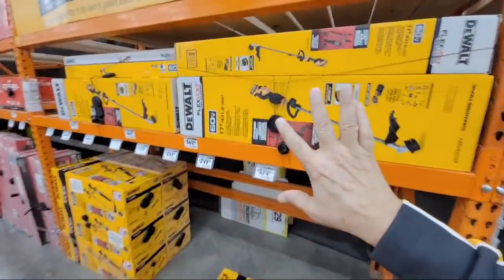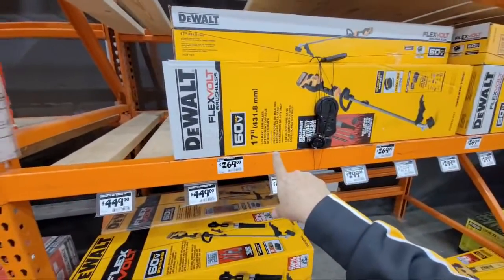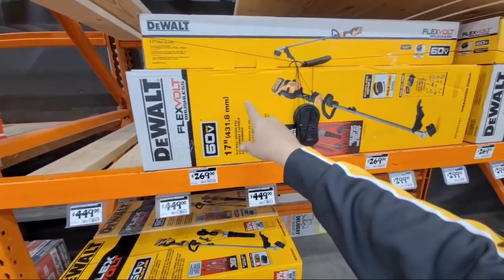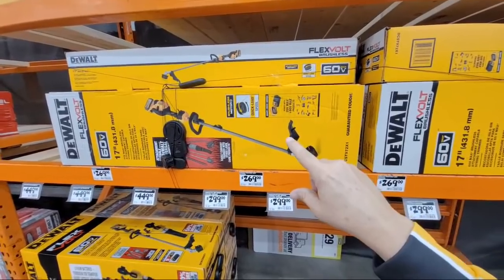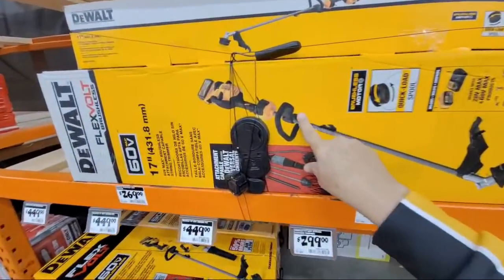I wanted to show you some of the clearance over here. Here's the DeWalt FlexVolt — there's a blower at $269, and the FlexVolt trimmer is $299.